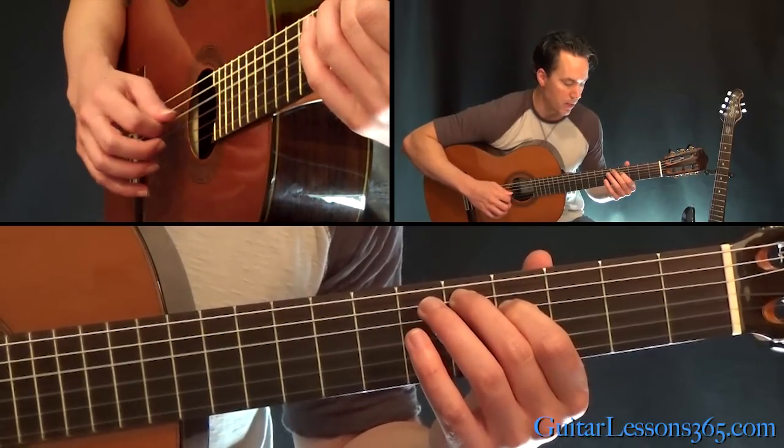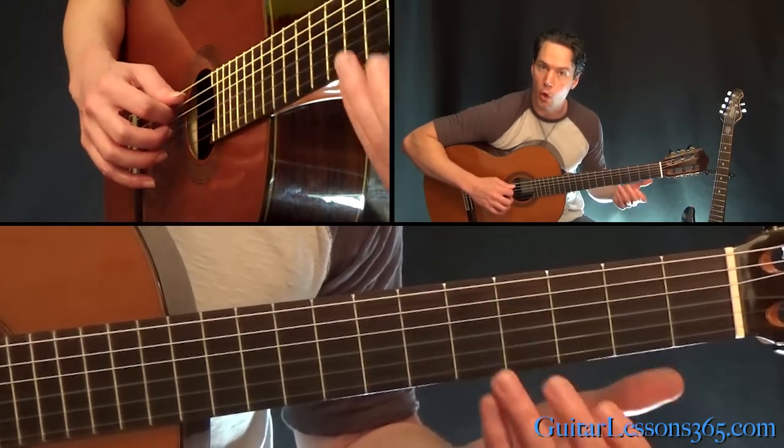It picks straight across, up and down twice: down, down, up, up, down, down, up, up. And then from there we do that opening line we did.